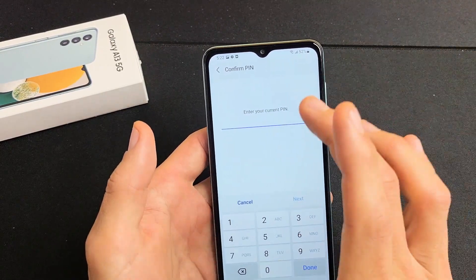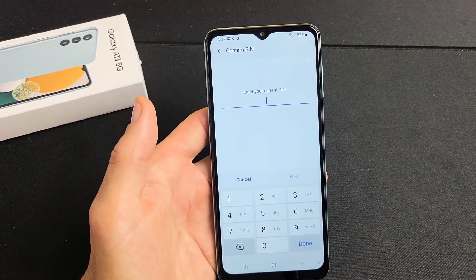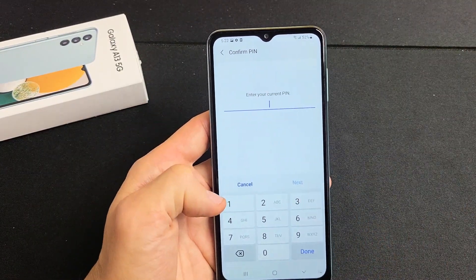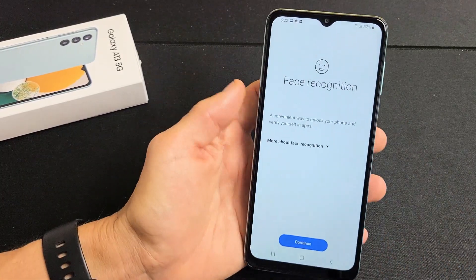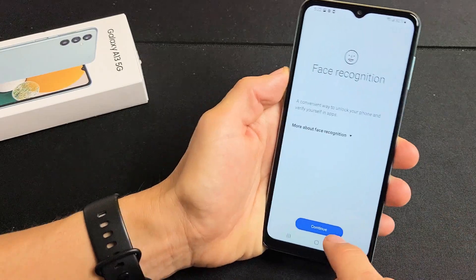If you never made a PIN or password, it's going to ask you to make one now. Go ahead and type in your PIN or password. After you do that, you can tap on Next or tap on Done. Tap on Continue for face recognition — this should be really quick.